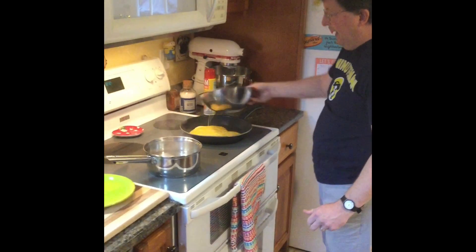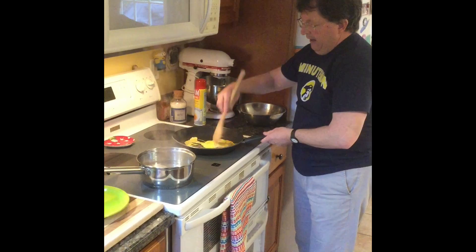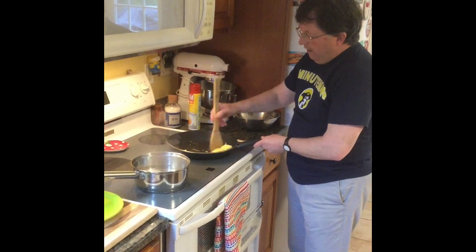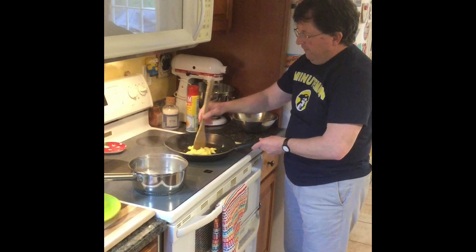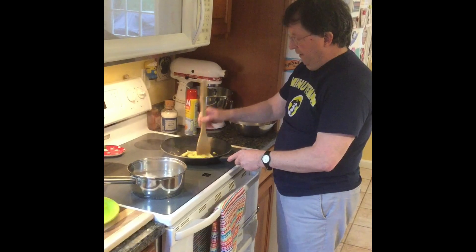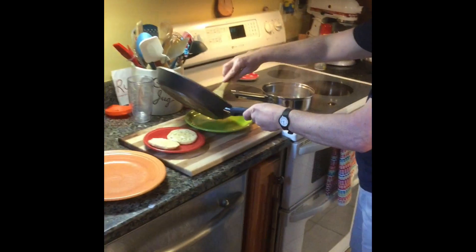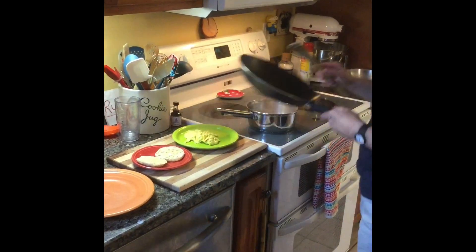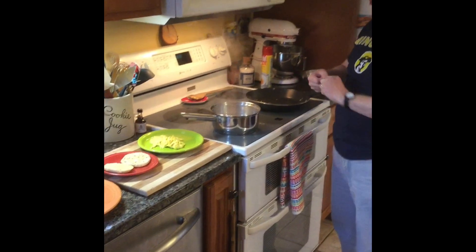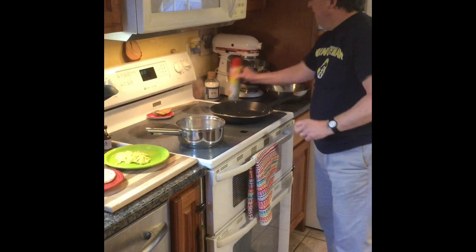The scrambled eggs are added to a hot pan and you immediately start moving them around. You want a nice, fluffy, airy texture, soft curds, and no moisture showing. Once the moisture is all cooked out, the eggs are done. If you overcook scrambled eggs, you run the risk of having a big puddle of liquid in the pan — that's the water and egg whites literally being wrung out of the eggs from the proteins. Do not overcook scrambled eggs.